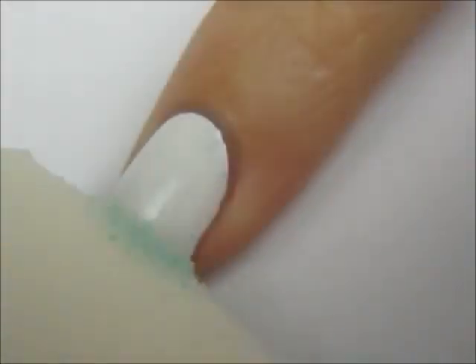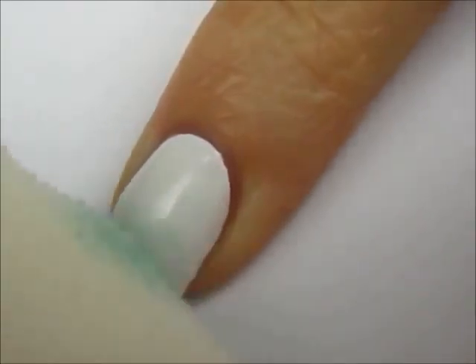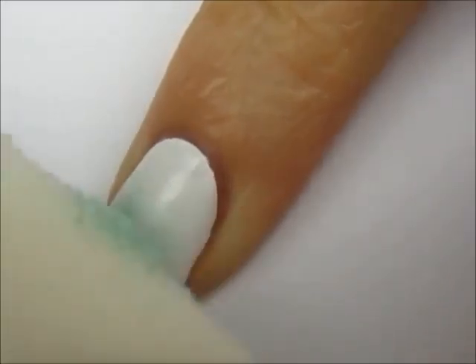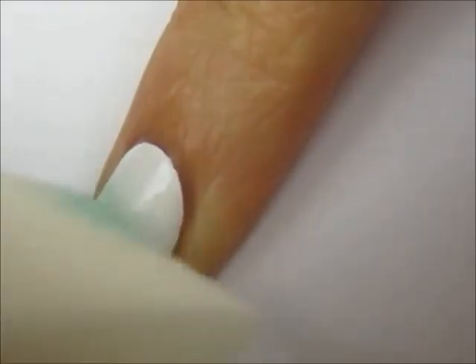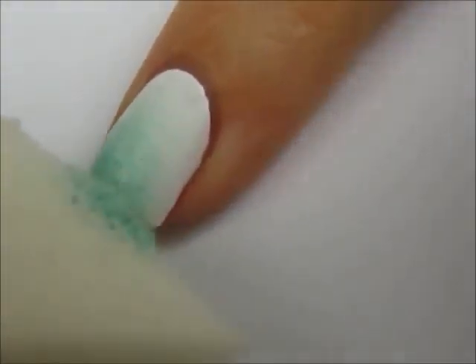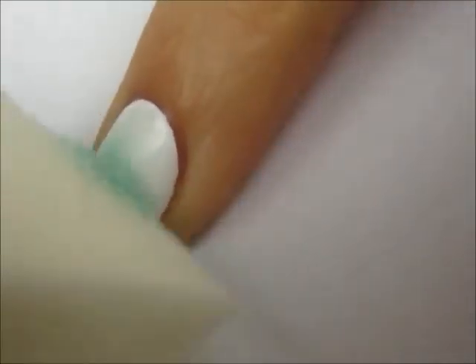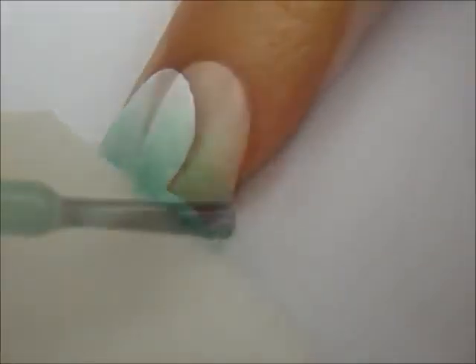Paint a color onto a makeup sponge and then dab off the excess polish. Lightly sponge this color three quarters of the way down the nail. Then add a second layer halfway down the nail. And finally a third layer onto the top one quarter.